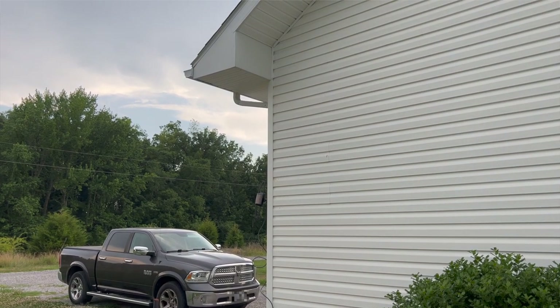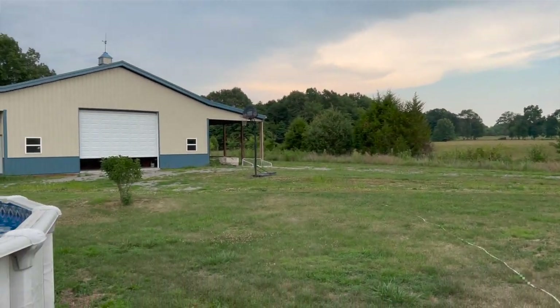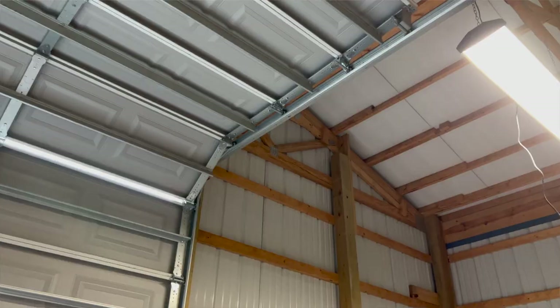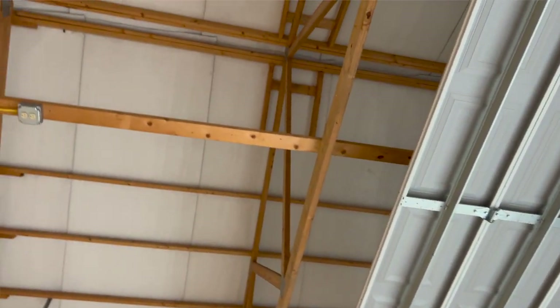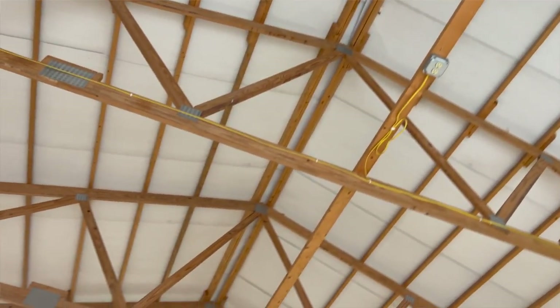Let's go ahead and get a lay of the land. Here is the side of my house where we're going to be mounting our first Loco, and here is the barn where we're going to mount the other one. On the inside we're going to run a cable through, and my plan is to mount an access point right here in the center of the barn to get full coverage.